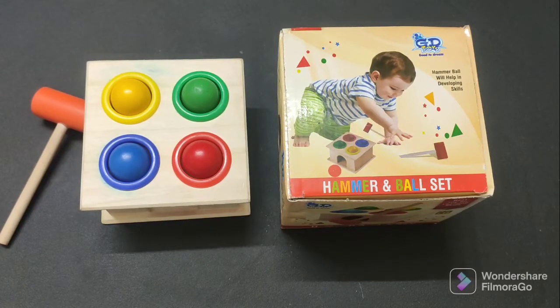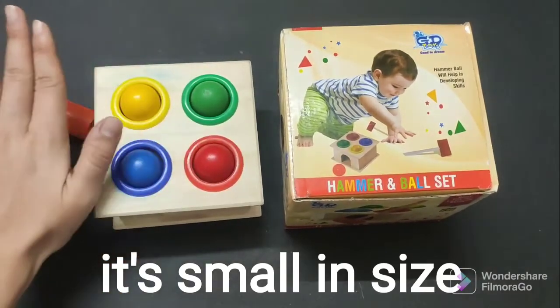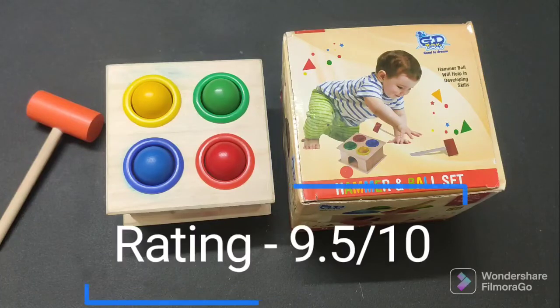Overall it was very good — only one negative point: it is small. As you can see, it is small compared to my hand. When I saw the photo I expected it would be big, but I was surprised it was small. Other than that it was very good. It is a little heavy, but again that is good quality since it is a wooden toy. It is mostly on the expensive side but you can use it for a long time. I will give it a rating of 9.5 out of 10.